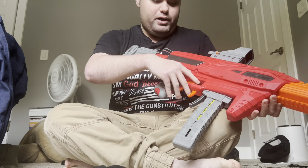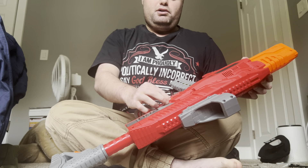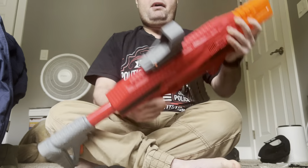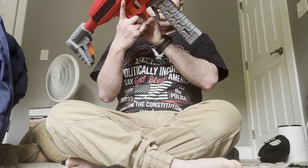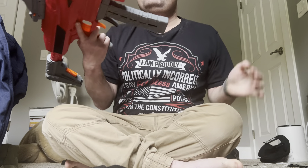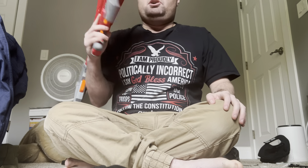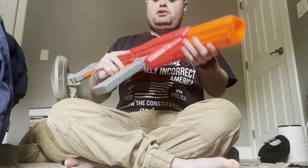This has semi-auto and fully-auto. The toggle you can put on right here so you can switch. If you have it in the middle right here, you can flip it to either way. And if you have it in the middle, you can have it locked so you don't have kids having this and hurting themselves. This is really good.